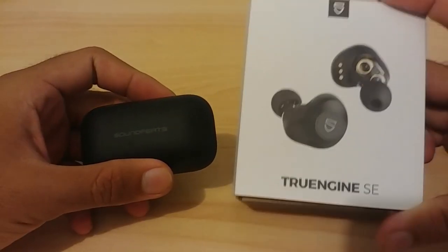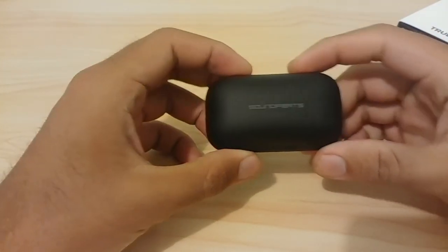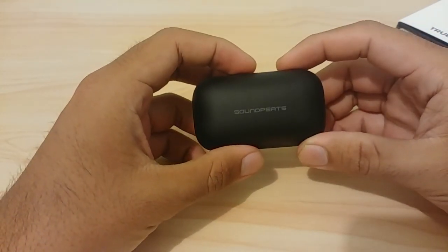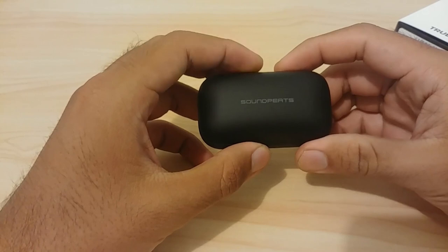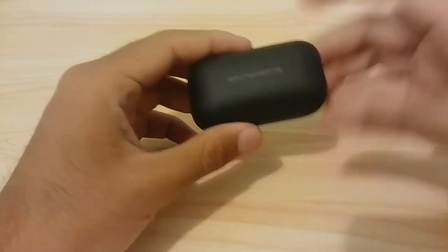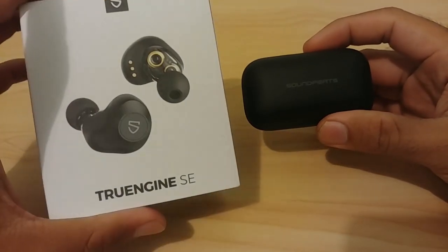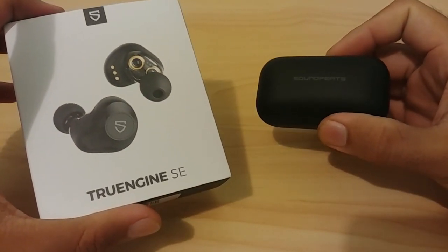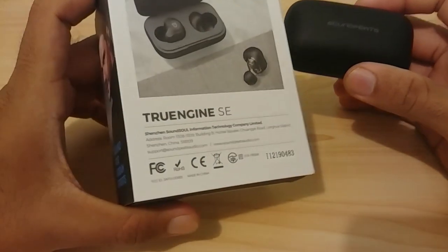This is a video about a wireless earphone I just bought — the SoundPEATS True Engine SE. I bought it through a friend because I can't order from Amazon for delivery to Indonesia. My friend who lives in the US ordered it for me and brought it back, saving me shipping costs and the risk of the product getting damaged during shipping.